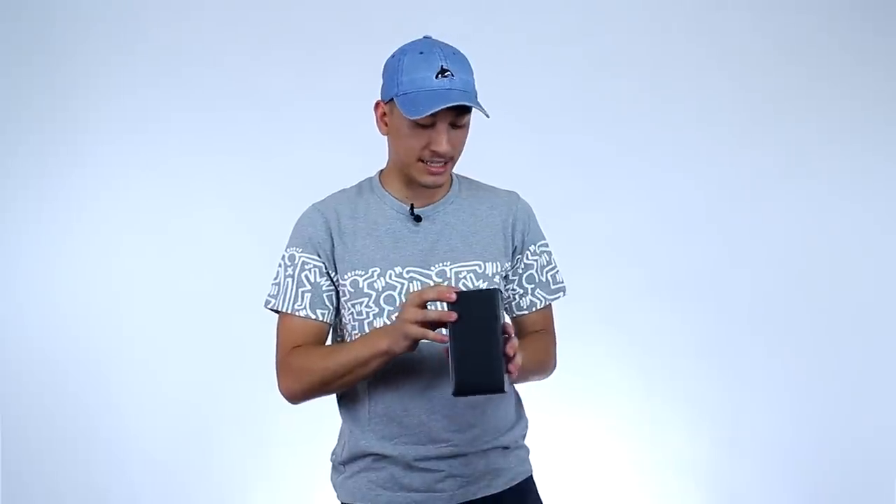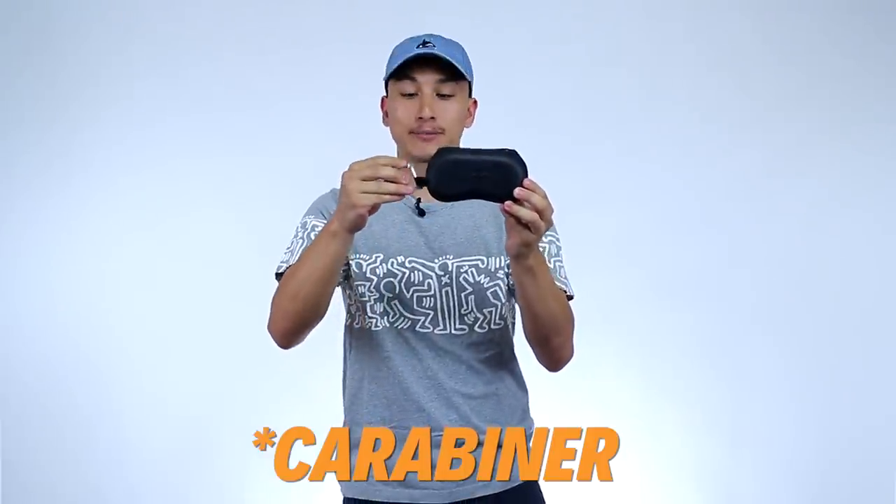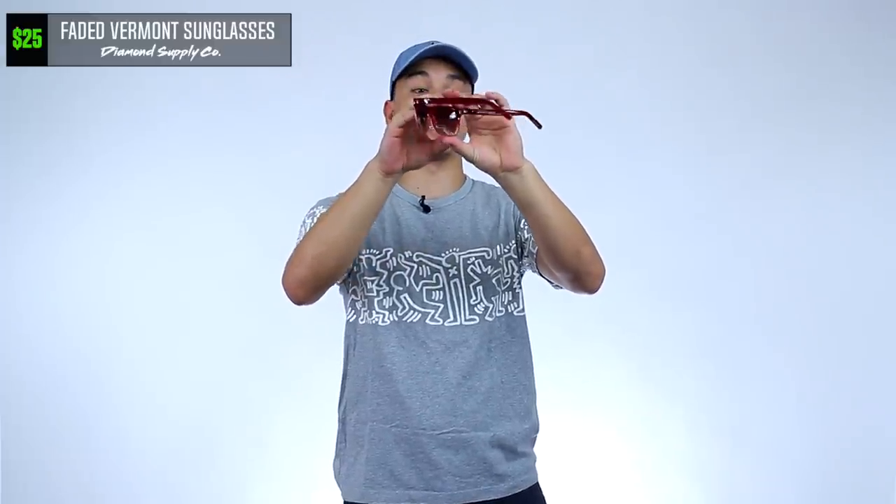What is this? I've never got something like this in my Threadbeast box. It looks like some glasses — Diamond Supply Co. glasses, faded Vermont colorway. Let's see what it is. It comes in a very nice case, and it comes with one of those carabiner clips. These are actually kind of nice. They're like faded clear to red — red's my favorite color. These are sunglasses. Everything is like an amber color when you put them on. I didn't know the lights were that bright until I put these on. This is actually kind of comfortable. I've never got glasses in my Threadbeast box, so this is a first. Definitely going to be rocking these for the summer because the sun is just merciless.